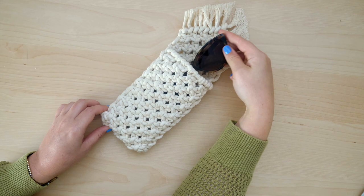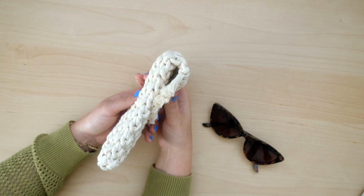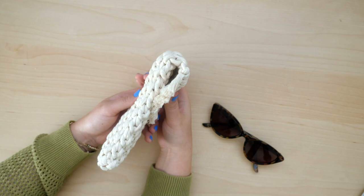That's it for this tutorial. Another optional step you could add is sewing on a button clasp or closure to make sure the top stays in place. I hope you enjoyed — make sure to subscribe to my channel for more tutorials.